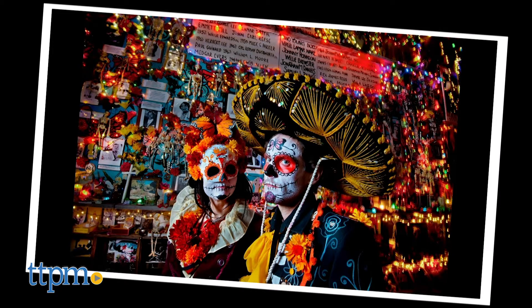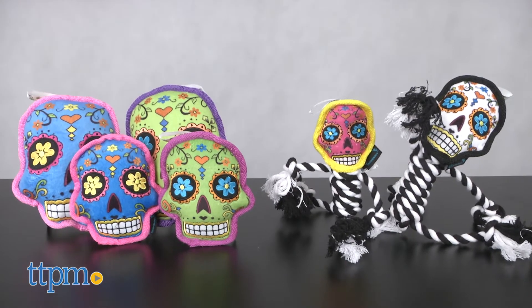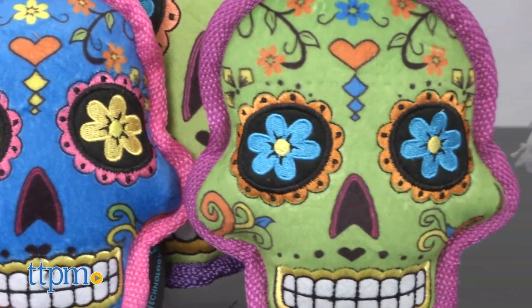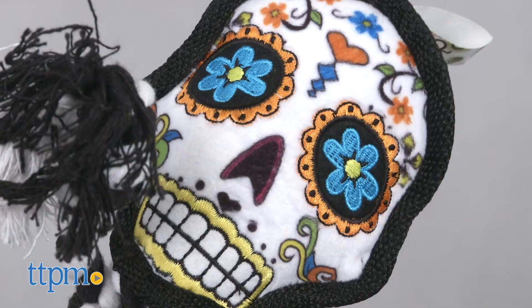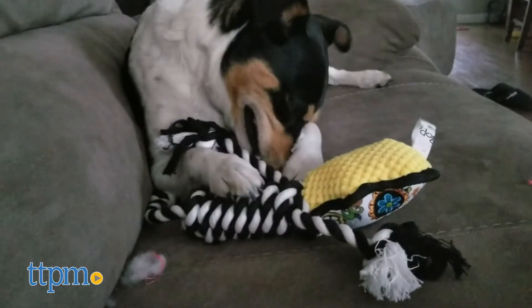Go-Dog has also captured this style with their Sugar Skull dog toys. The Sugar Skull dog toys come in two colorful styles: one which has a stuffed skull and built-in squeaker, and the other is a stuffed skull attached to a body made of rope. Both of the Sugar Skull toys have ChewGuard technology, which makes them last a little bit longer than your average stuffed dog toy.